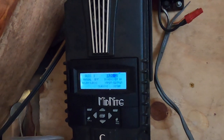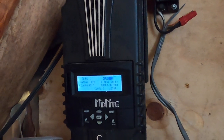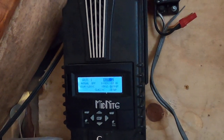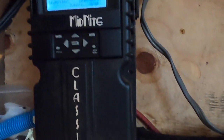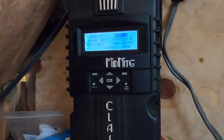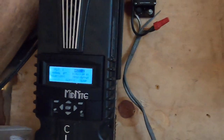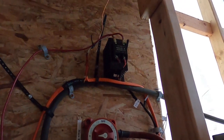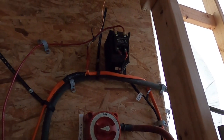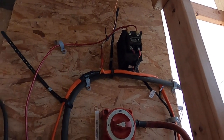We have a thousand-watt heating element hooked up to the solid state relay. We've just got a 22-gauge silicone wire running from the 12-volt output on the relay controller on the Midnight Classic up to the solid state relay, and that controls the output of the solid state relay.